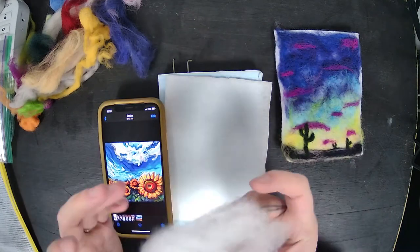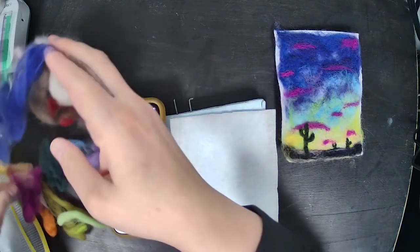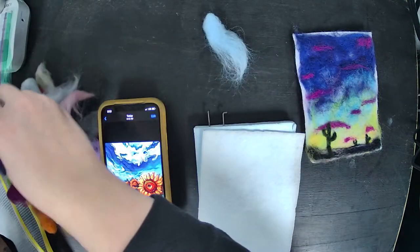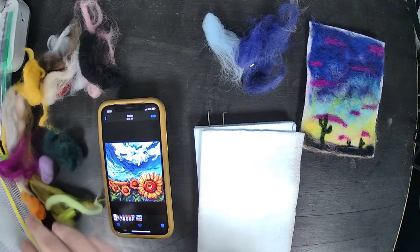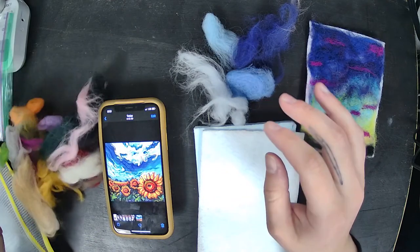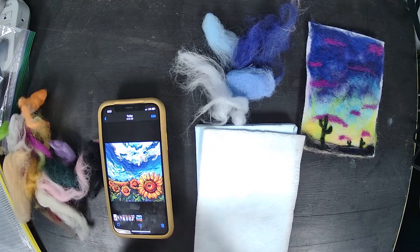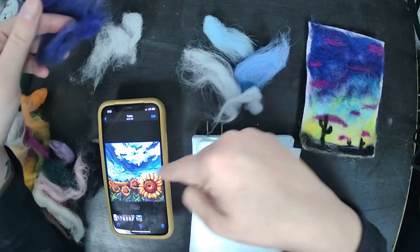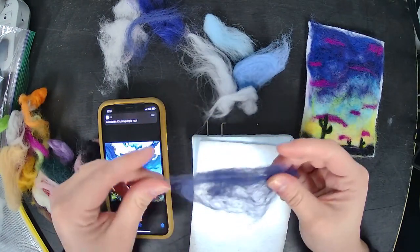I'm going to put the stuffing back in my bag — that's for our next project for our miniatures. I got all the colors out from my bag and I'm going to start off with some blues. If you don't have a color you need, either let me know or pick a different picture. You can also use your stuffing as a white color — it will work the same as your wool.